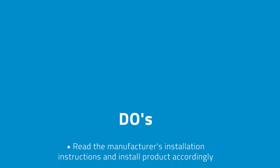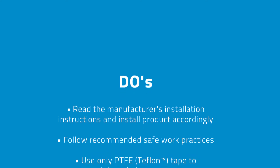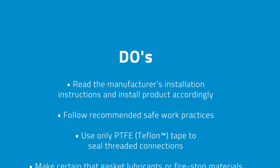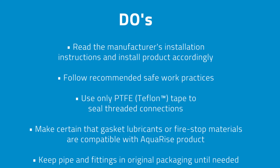Read the manufacturer's installation instructions and install the product accordingly. Follow recommended safe work practices. Use only Teflon tape to seal threaded connections. Make certain that gasket lubricants or fire-stop materials are compatible with Aquarize product.